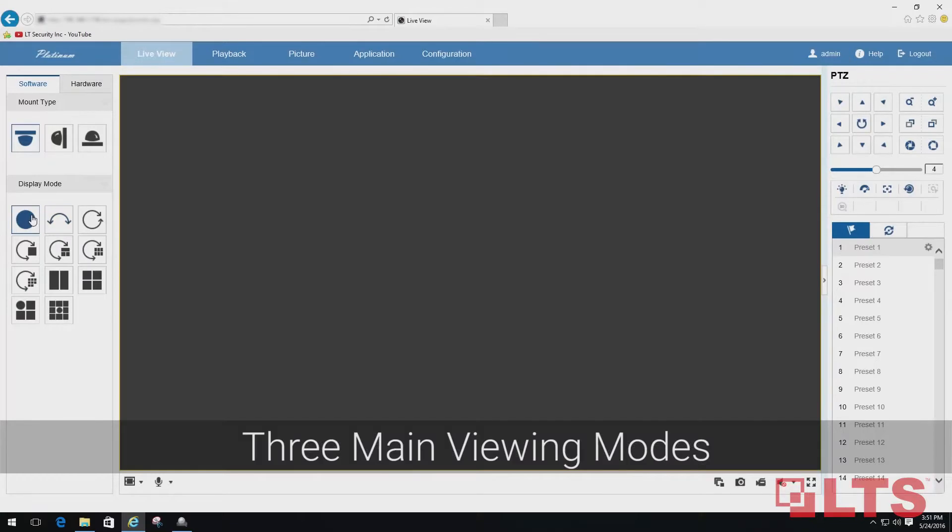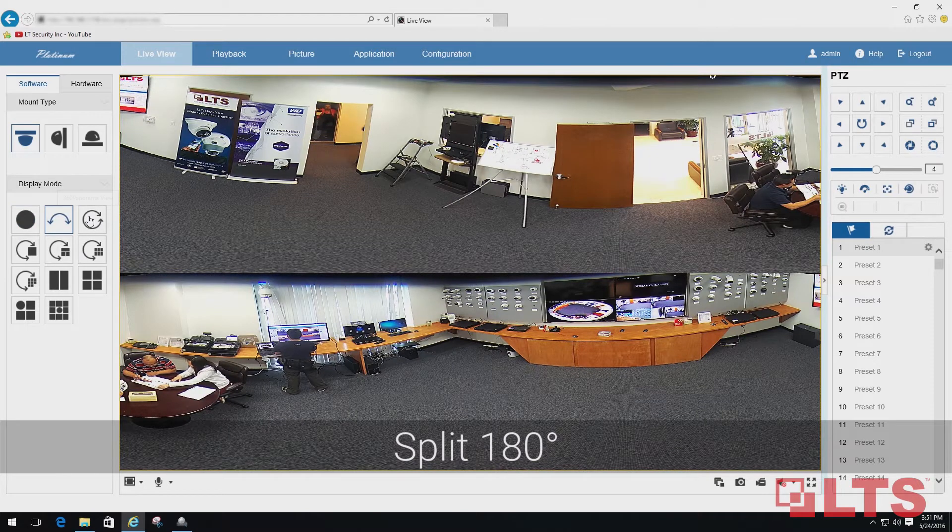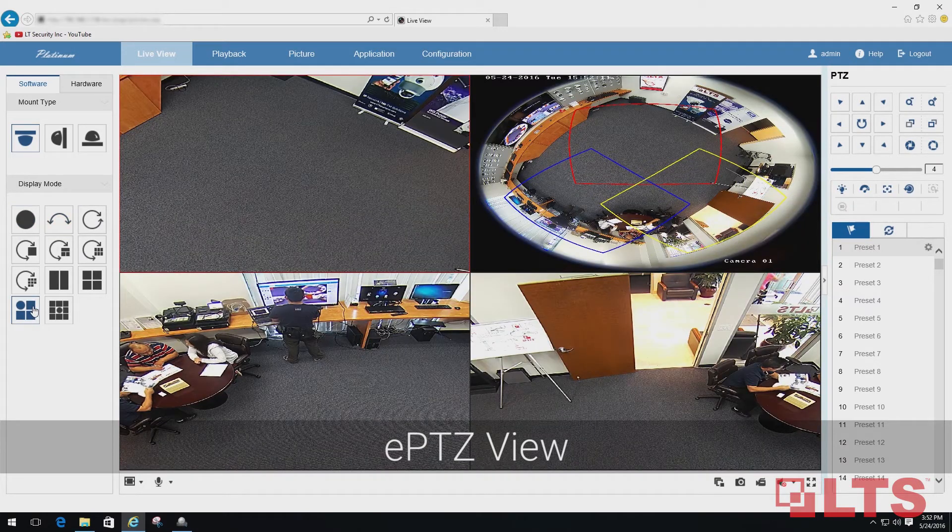Choose between three viewing modes on the VMS including 360-degree fisheye view, split 180 degrees, and ePTZ view for more flexibility and control over your video surveillance.